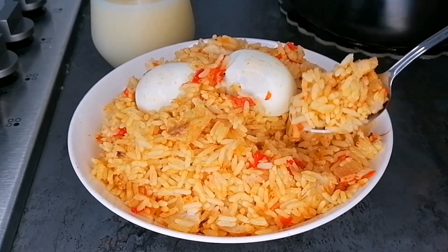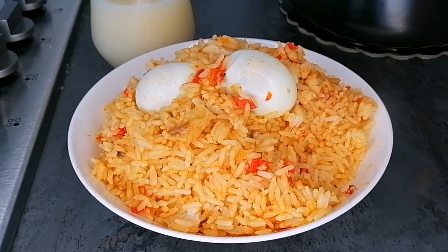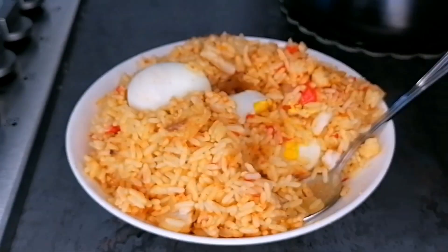This is our sakma rice — nicely and beautifully prepared, looking so delicious. It's very easy, this is a quick recipe for a lazy day. Thank you so much for watching, and I'll be seeing you in my next video. Cheers.